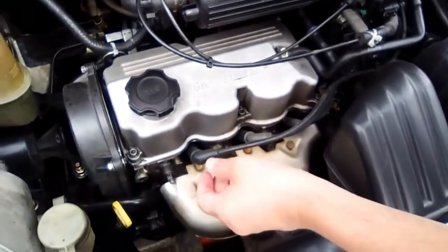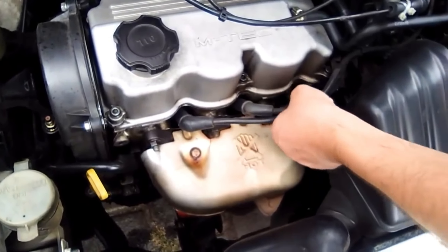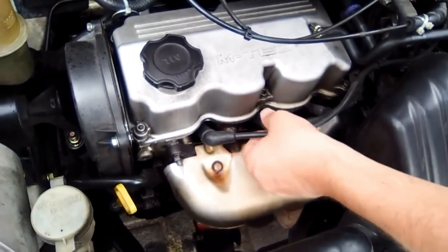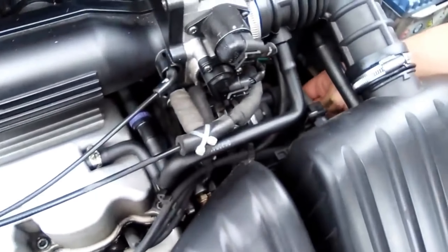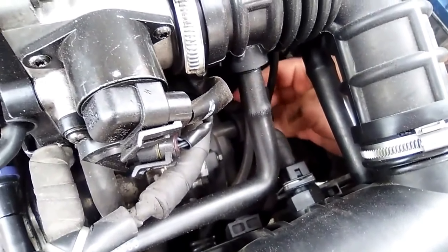Another very important thing is that we have to check that the spark plug cables are firm. We must check the three, four, five, or six cables that the engine has and affirm them — both on the side of the spark plugs and on the side of the distributor or the high voltage module, depending on the configuration of your vehicle.